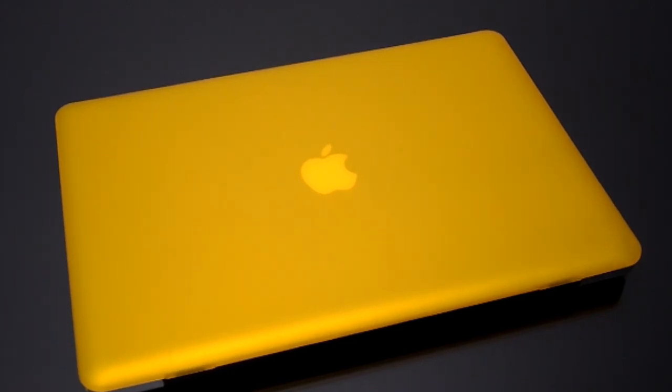Hey guys, thanks for taking the time to check out our video reviews and our tutorials. This is just a quick tutorial on our Jelly Case for the MacBook Air and the MacBook Pro.